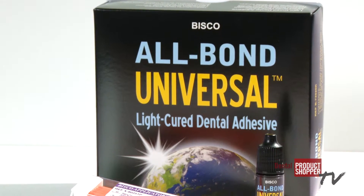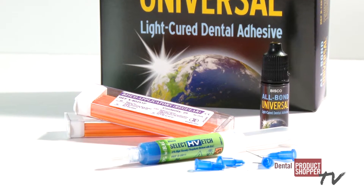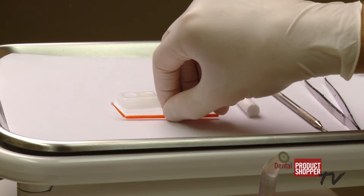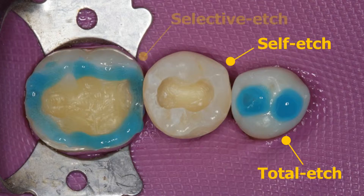According to Bisco, AllBond Universal takes advantage of one bottle adhesive technology, combining primer and adhesive in a single bottle for quicker and easier bonding. AllBond Universal can be used in total etch, self-etch, and selective etch modes, providing clinicians with technique flexibility.